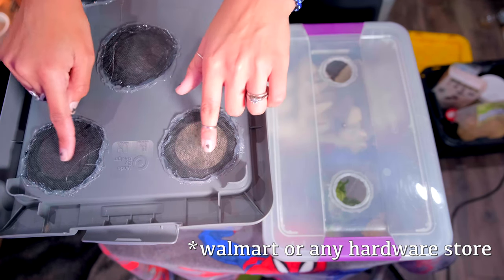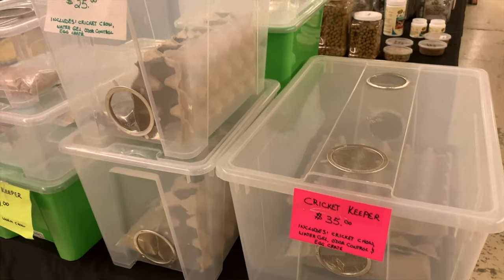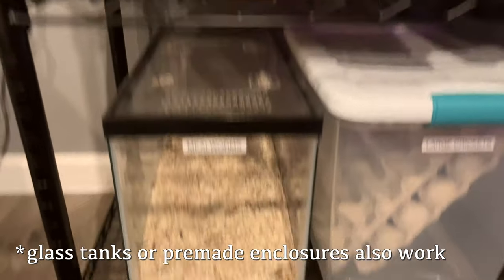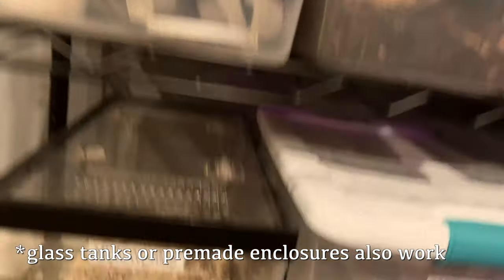Get some cheap window screening from Walmart and hot glue or super glue it over the opening in the top — your habitat is built. Alternatively, you could use a five or ten gallon glass tank with a screen lid. I prefer the tubs because they're cheaper and the frosted/hazy sides make the roaches feel more secure, but a glass tank with a screen lid works fine too.